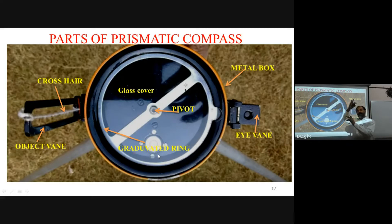The magnetic needle always takes one direction — magnetic north. You can see the objective vane and the cross-hair. The objective vane has a cross-hair and is used to sight the object. Through the eyepiece, we bisect the ranging rod at the target station.